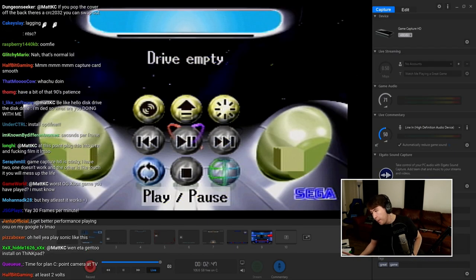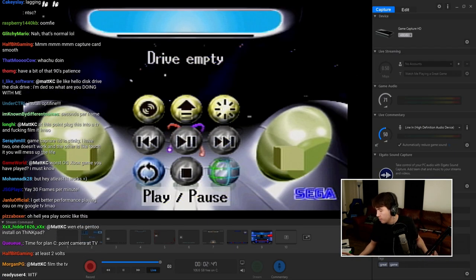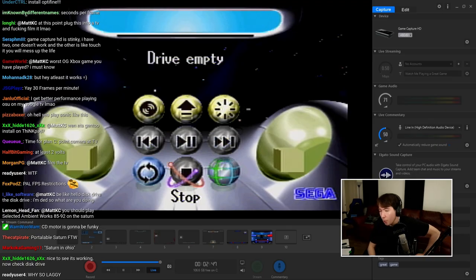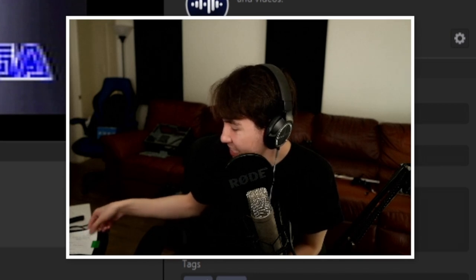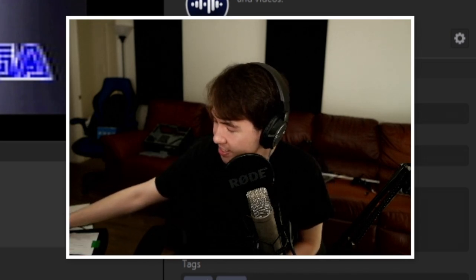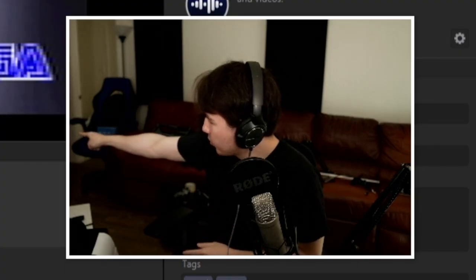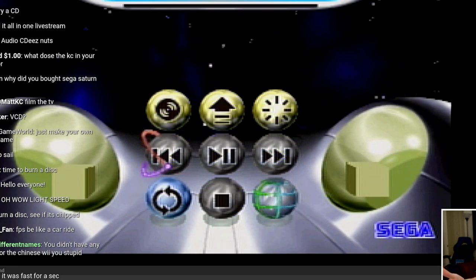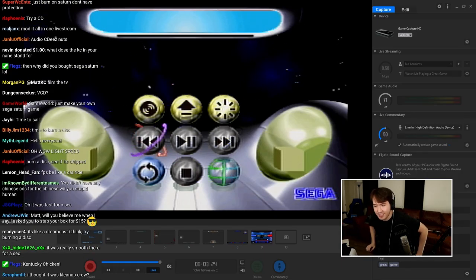There is actually a problem with the plan to test this — I actually don't own any Saturn games. Yeah, I don't. I could try an audio CD — that's not exactly the same as a game CD, it's probably a little bit easier to read, and it might still not be able to read game discs. All right, hang on, I have an audio CD right there. I'll grab it and see if it plays.